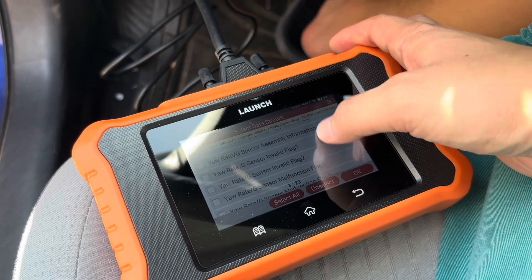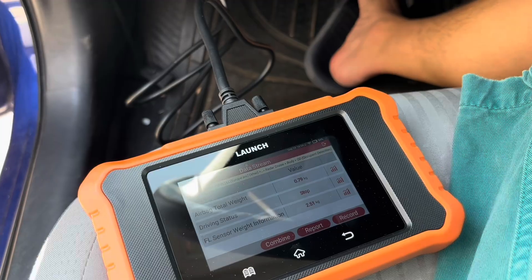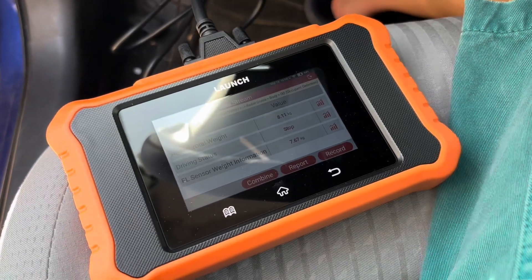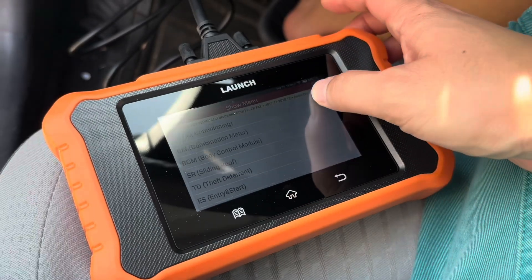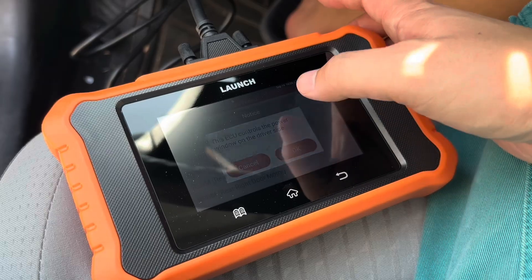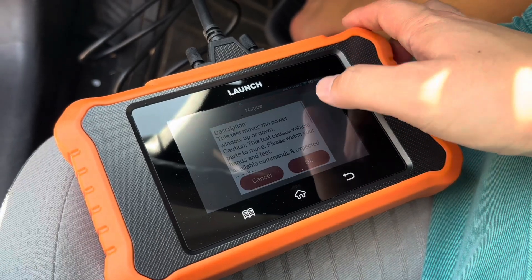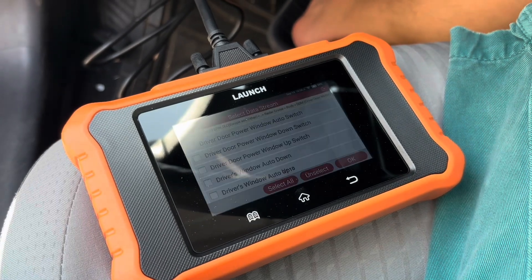Here I'm looking specifically at the occupancy detection part, which I didn't really think had so many values. But now as I'm pressing on the seat, you can see that the value changes and it's reading the weight sensor. That's something a typical OBD reader is not going to do for you. Now if you're troubleshooting a particular area, you can go into something like the window or a driver door motor and then actually read fault codes, read a data stream, and even do an actuation test to test the window up and down. You can actually hear the window clicking as you test this.